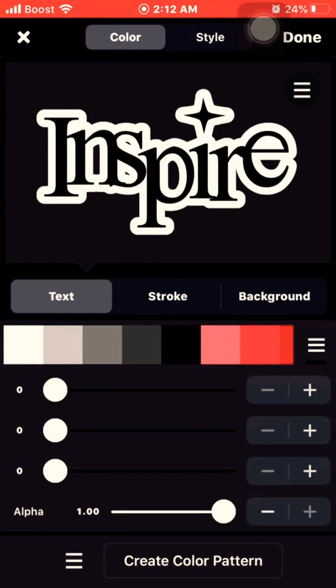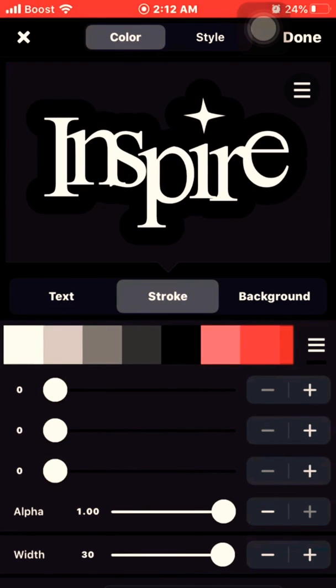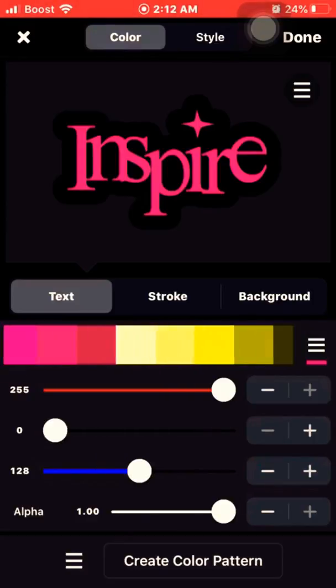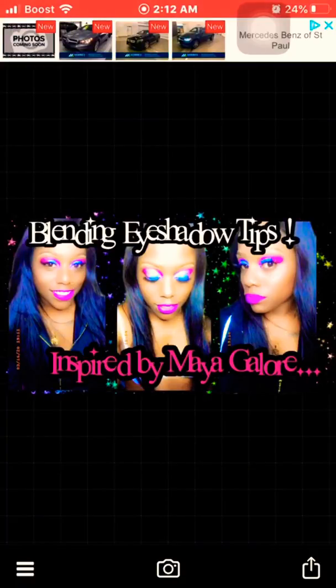I'm actually not liking that, so let me do this the other way around. I just did not do that right, okay let me see. I don't know y'all, I am obsessed with pink. Let me make sure to get this portion right.